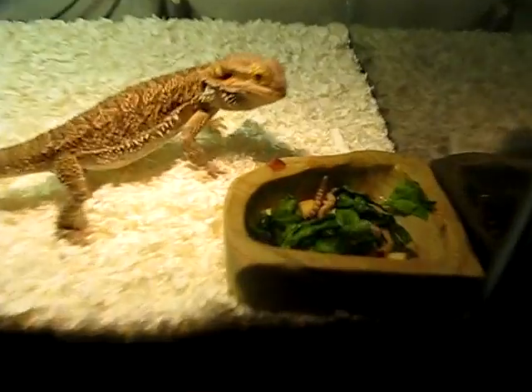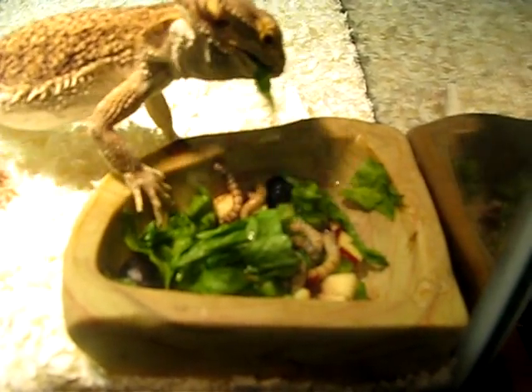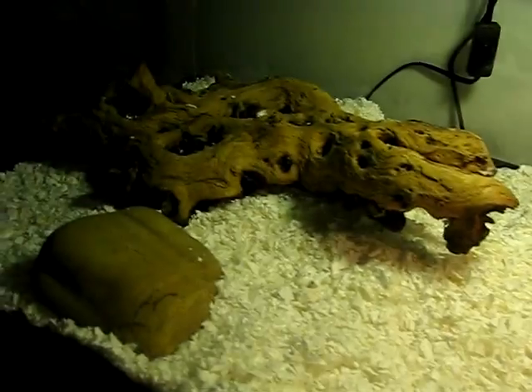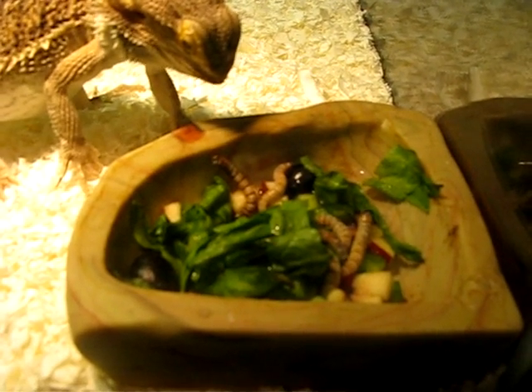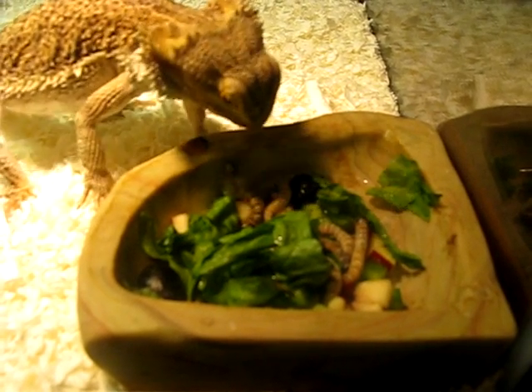If you guys noticed, I've put this bowl on the cooling side of the cage. I've just put a lamp over it right now so you guys can see it a little better because of the light. This is the cooling part of the cage — that's the basking area over there. You're going to want to put this bowl in your cooling area so the veggies stay good longer.